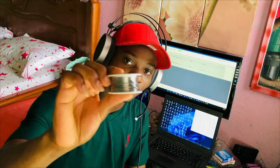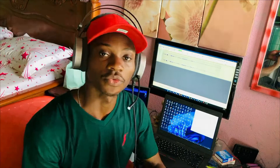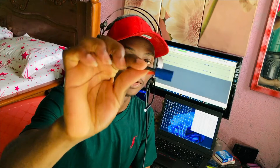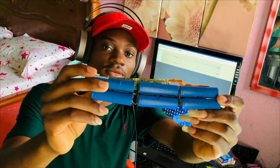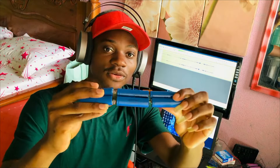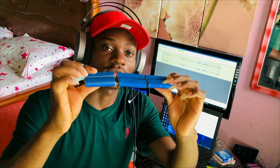We're gonna need solder, we're gonna need the soldering iron, and then we're gonna need these — but this is optional. In case you can't get these, keep watching the video because I will show you what you can use as an alternative if you don't have these.